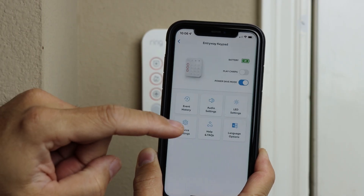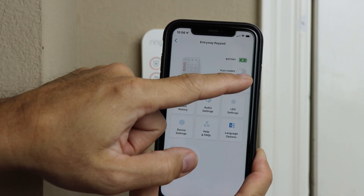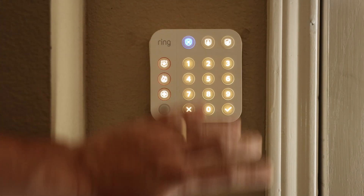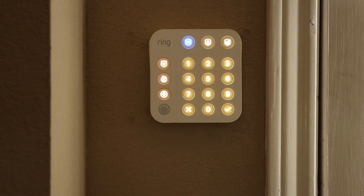This mod will also work with the version 1 or the original version of the Ring Alarm's keypad. Now my Ring Alarm keypad is continually powered, and I can turn off the power save mode in the app so that the keypad will light up in low light whenever it senses motion. And I don't have to remove the keypad to charge it.